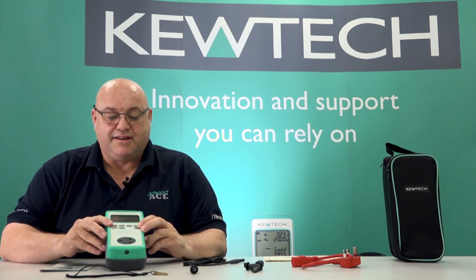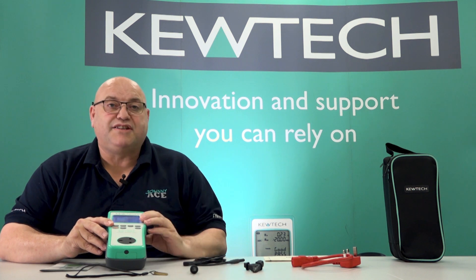Hello everybody, here we are once again with John Collins from Ace Electrical Training. Today we're doing a short video in conjunction with Q-Tech Instruments on their new range of portable appliance testers. Today we're looking at the entry level, the EZ-PAT, and checking out the case and this is what you're getting.